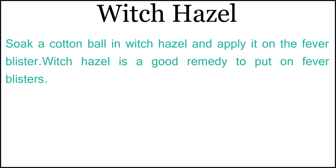3. Witch Hazel: Soak a cotton ball in witch hazel and apply it on the fever blister. Witch hazel is a good remedy to put on fever blisters.